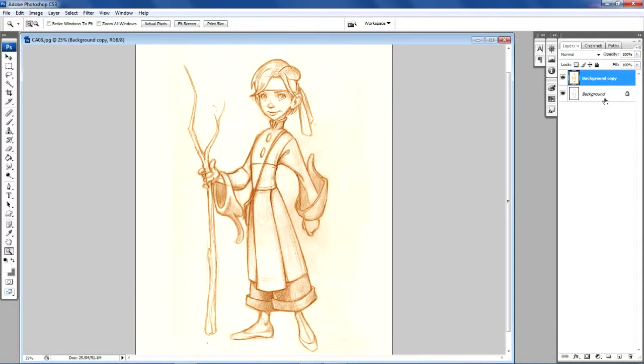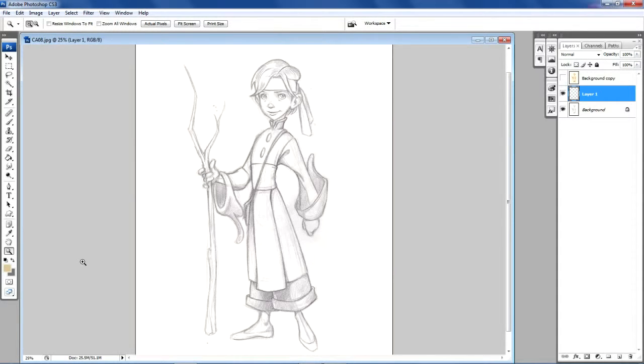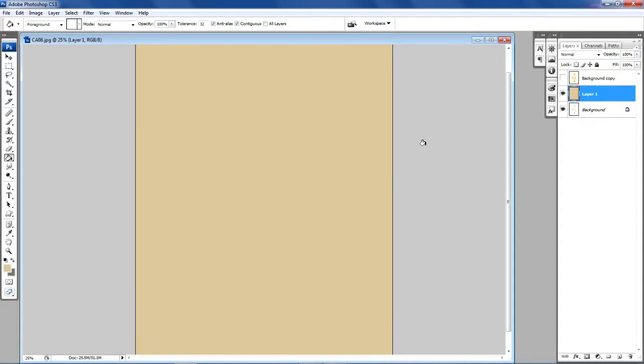The next thing we're going to do is create a blank layer. I have my empty layer here, and what I'm trying to do now is create something that's going to resemble charcoal paper. I'm going to shut this layer off for now, go into the color picker, and try to come up with a beige color — something that mimics what we've seen in charcoal paper. I don't want to go too dark or too light. For the purposes of this tutorial, I'm going to select this beige color, go over to the paint bucket tool, and just fill this layer completely with that color. The next thing we're going to do is go into Filter, then Noise, and go into Add Noise.